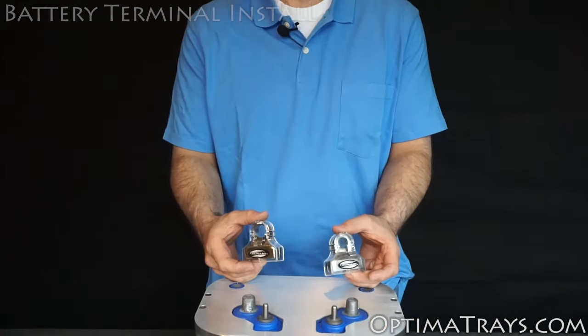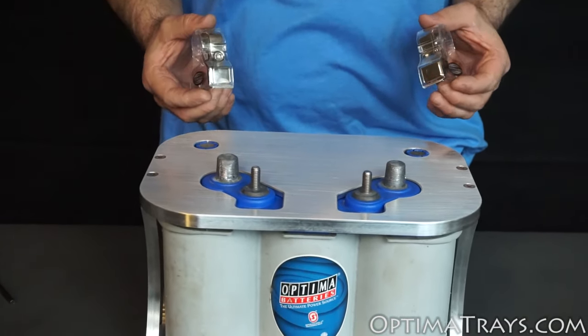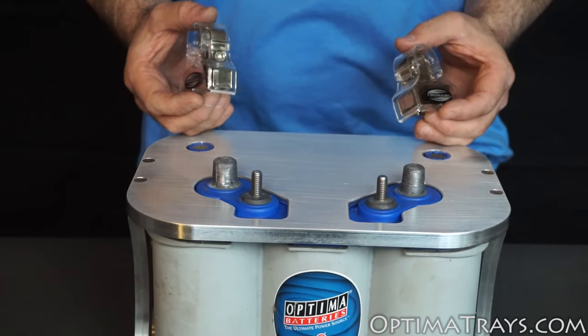Hi, I'm Benjamin from OptimaTrays.com. Today we're going to talk about a frequently asked question when installing your positive and negative battery terminals. Many people wonder what keeps the battery from shorting out once you install these, because it looks like it would.